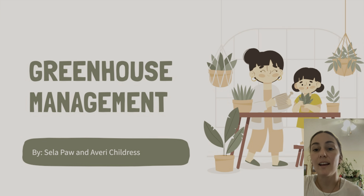Hi, my name is Avery Childress, and Sella and I worked together this semester to raise some of the plants that were in our greenhouse. I'm going to talk about it from the beginning, and then towards the end, Sella is going to take over and talk about more of the crops that we raised.